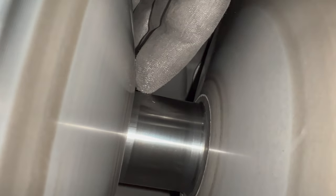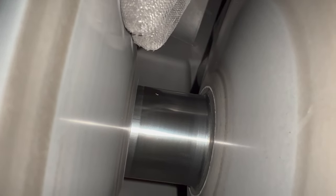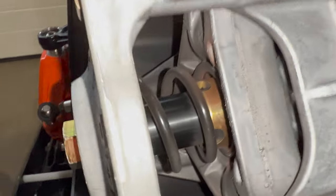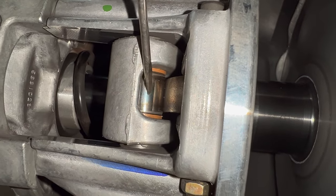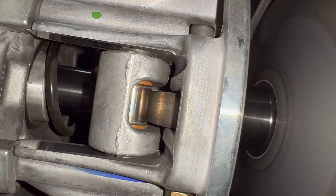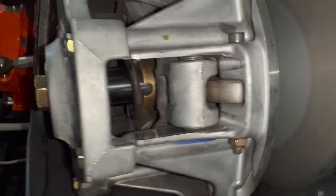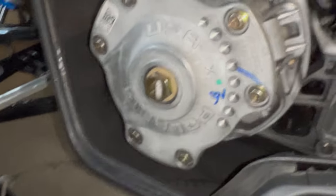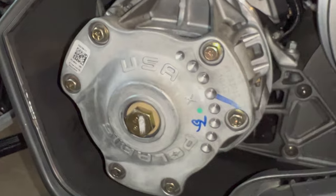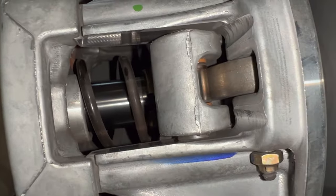This is the Polaris P85 primary — let's look inside. If the belt starts to get too warm, there'll be a gap between the two sheaves on the primary and it'll have to spin up a little bit before it grabs onto the belt, which will raise your engagement RPM. Looking inside, you can see the roller and the weight — those are moving parts. I'm going to get in there with my air gun and blow some of that belt dust out. You can also take this part off to get better access for your spring if you want to change it out or change your weights.